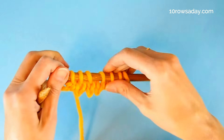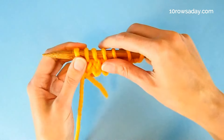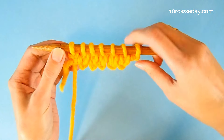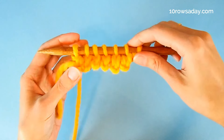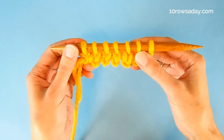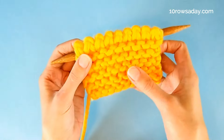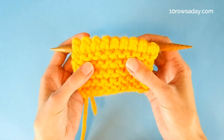As a result, we get a beautiful cast on edge that looks nice on both sides of the work, is quite elastic, and looks especially nice when we use it next to a textured stitch pattern like garter stitch.